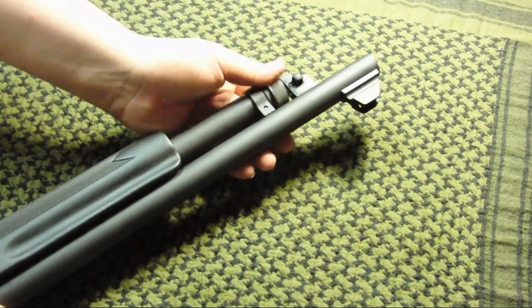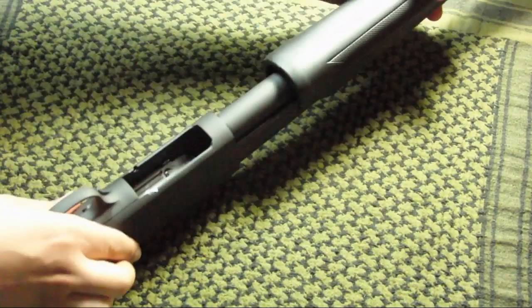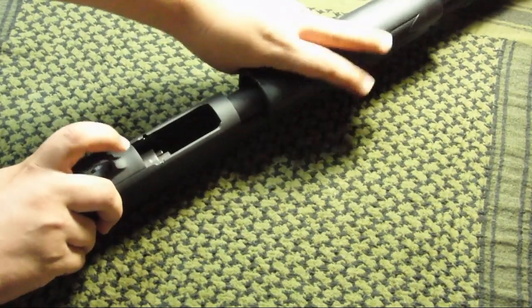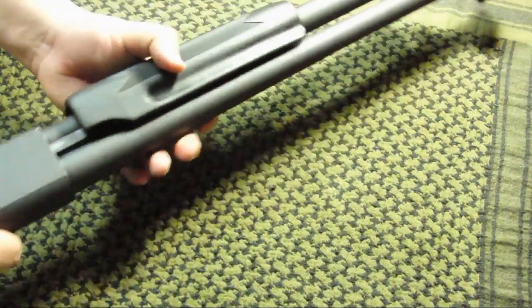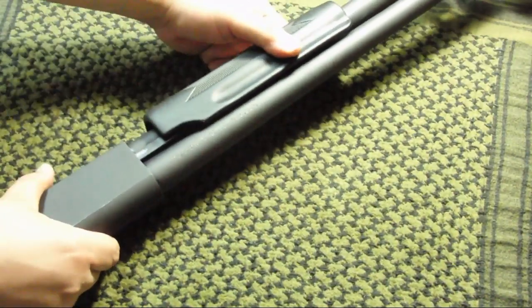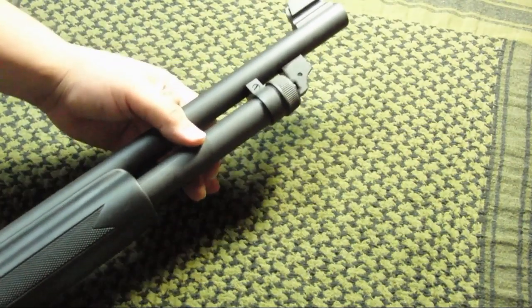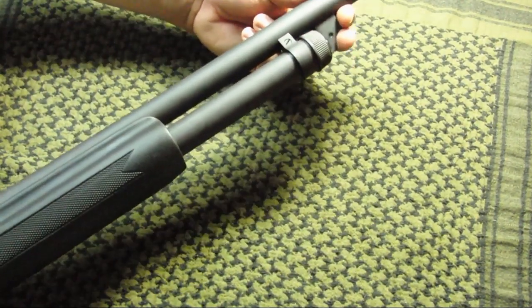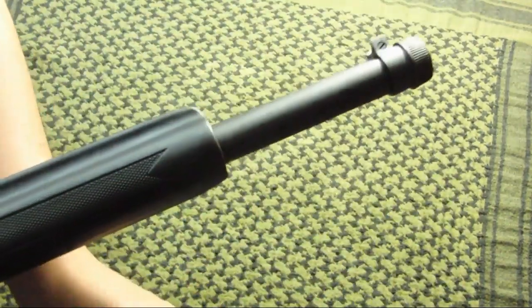Once we rotate the magazine nut all the way in, the next thing we're going to do is actuate the action backwards, giving us access to remove the barrel. Then you're going to rotate that barrel from the nut assembly — simply rotate it 90 degrees and it comes right out. Now you can remove the barrel from the assembly. Set the barrel to the side.